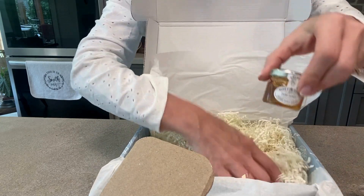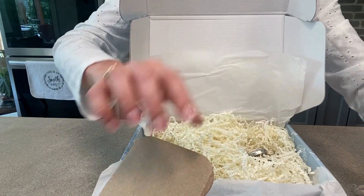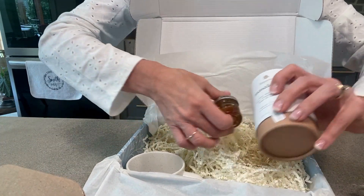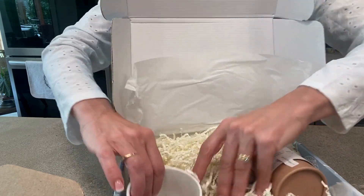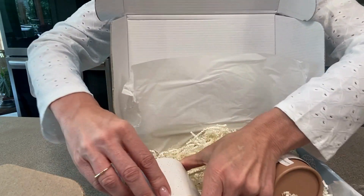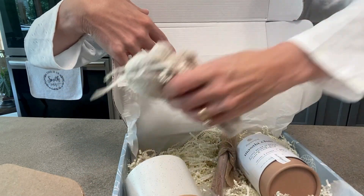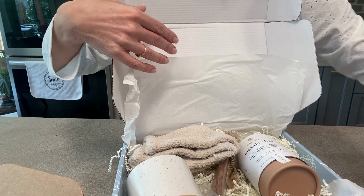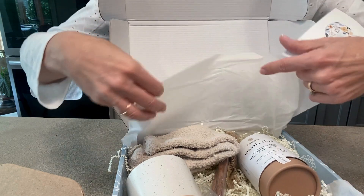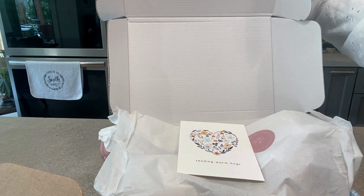And then a package of pure honey — and that is everything! I love it. I would probably take the cup out of the box, put it back in here with a little honey, close it back up. Love it.